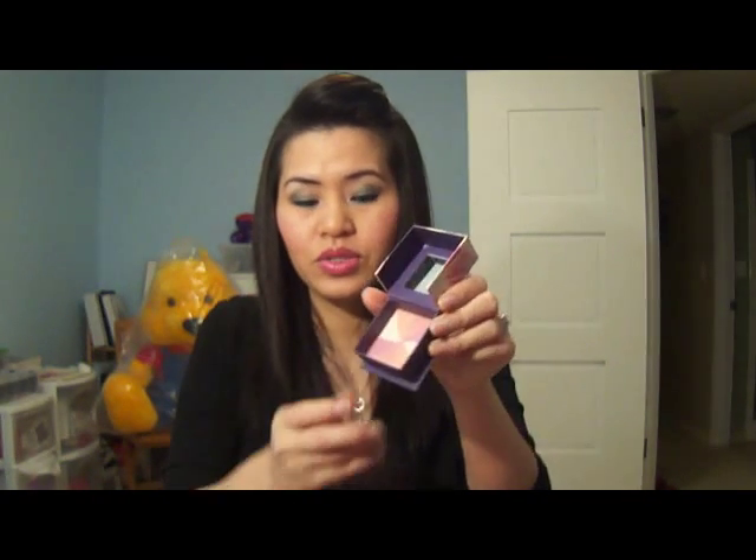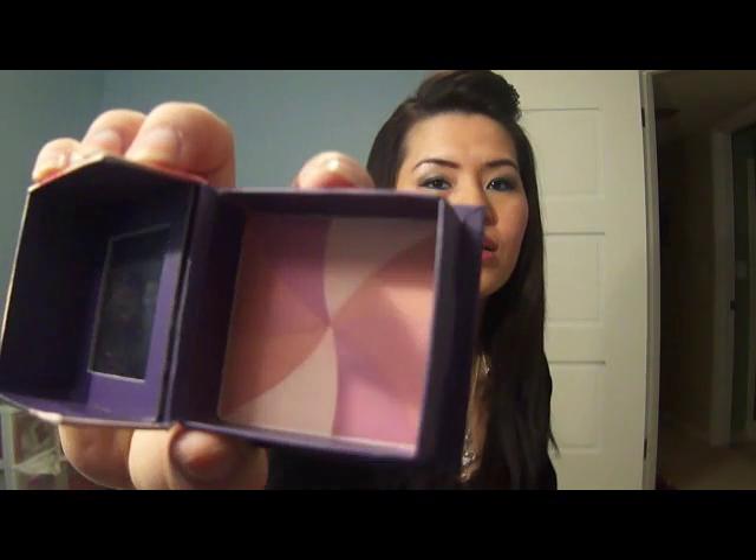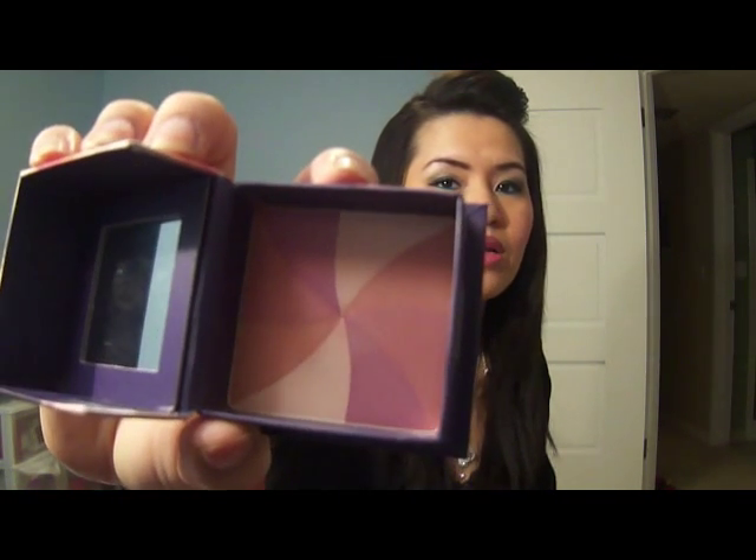This is it right here, and this is what the inside looks like. It comes with a brush which has been used, and I like this brush because it's slanted, so it is very easy to use. You can swirl it all together or use each color separately, though it's very hard to use each color separately. Here's what it looks like, and it has four colors.